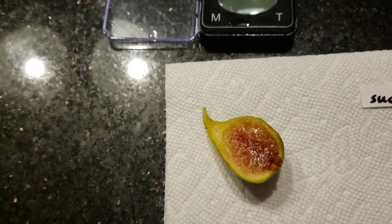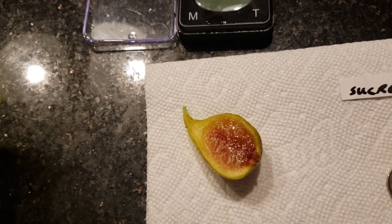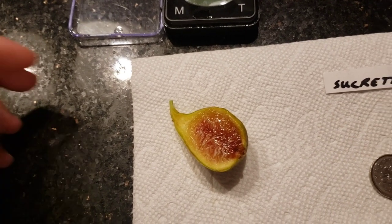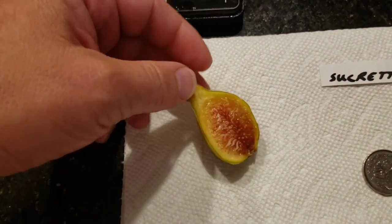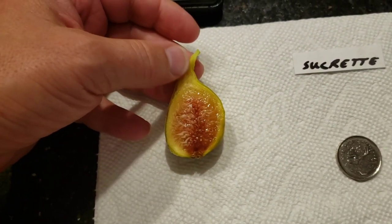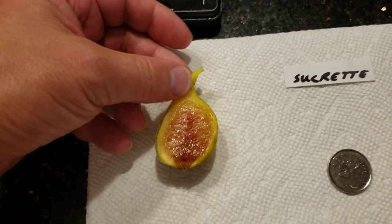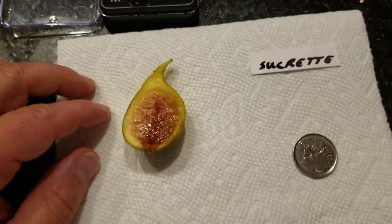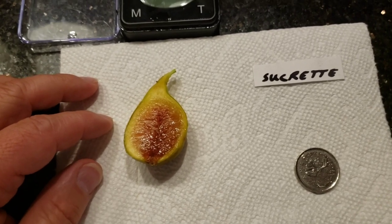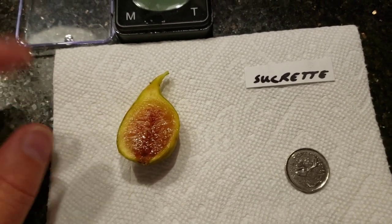Let's try it out. Oh my god. This fig tastes how a fig should taste. I don't know how to describe it better than that. You get real fig flavor. You know, like everybody's in love with all these figs because of the grape flavor. Well, this fig is giving that figgy flavor.